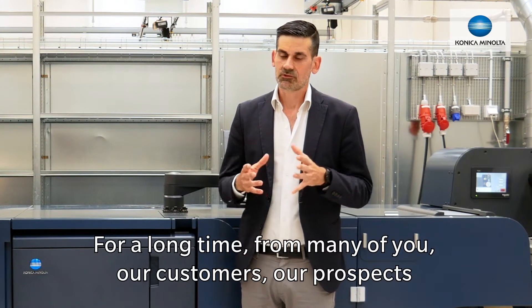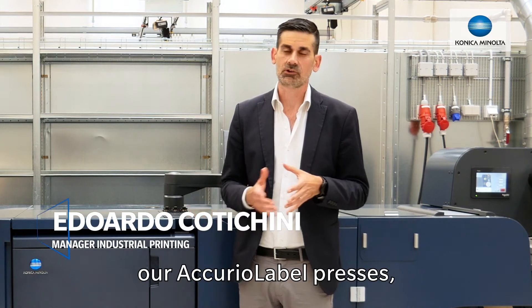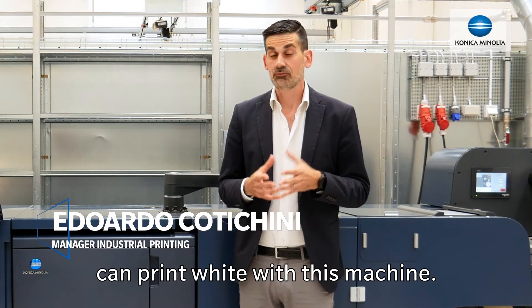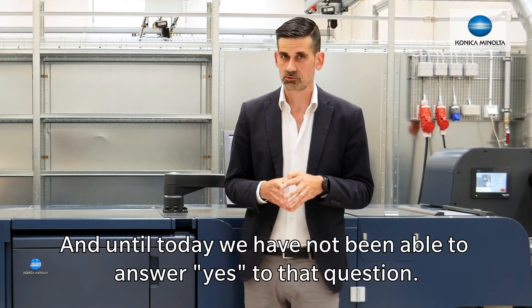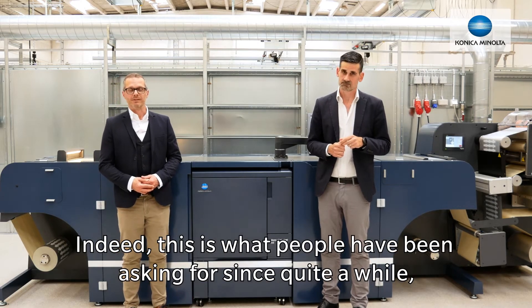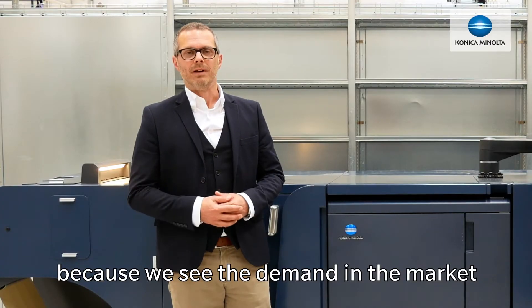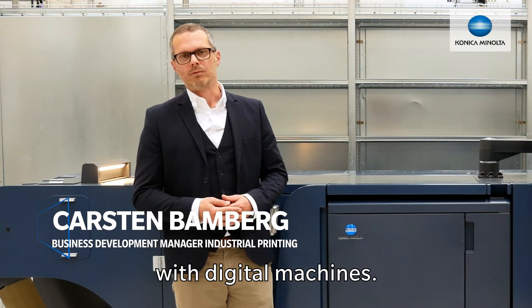For a long time, from many of you — our customers, our prospects, or people interested in our Acura label presses — we have had the question of whether we can print white with these machines. And until today, we have not been able to answer yes to that question. This is what people have been asking for since quite a while, and we never stopped looking into this topic because we see the demand in the market to be able to print white, especially with digital machines.